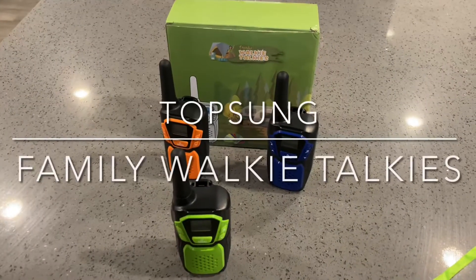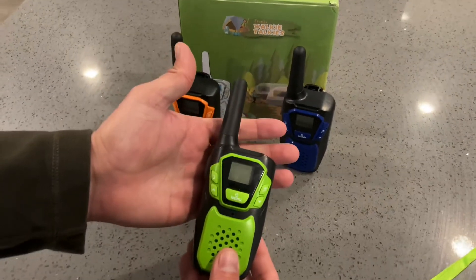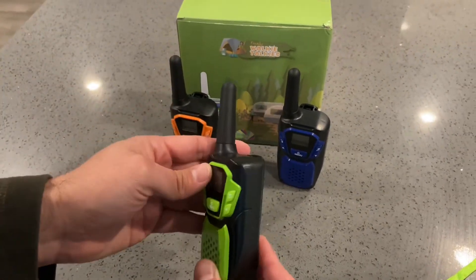Hey guys, this is the Topsung Walkie Talkies model M920. One box comes with three different colors — this one's green.